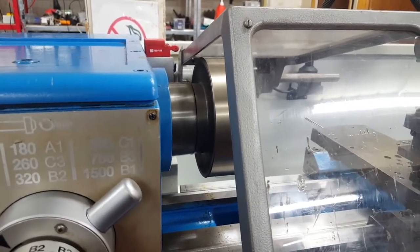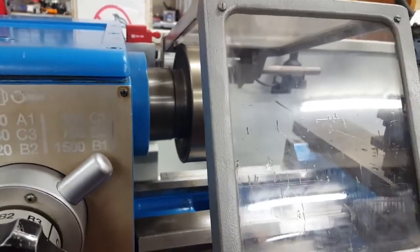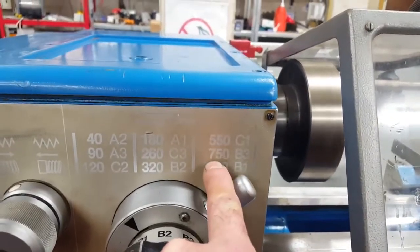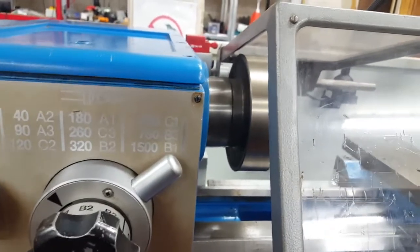We can turn this down to 1000 RPM or even lower — we can go down to 750 — so we actually bridge all these gaps between the 750 and 1500 range, or we can actually go up to 2000.